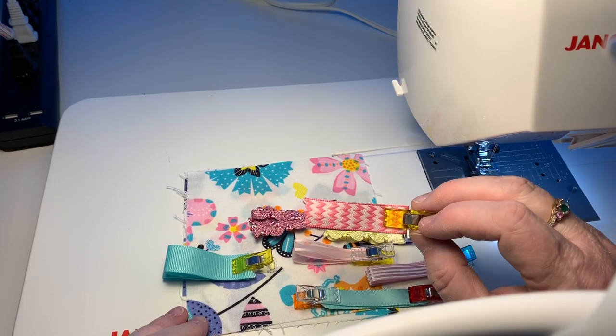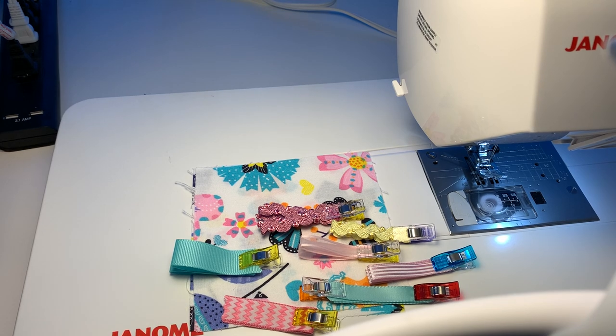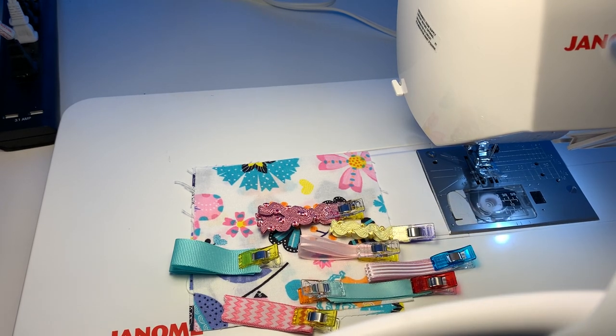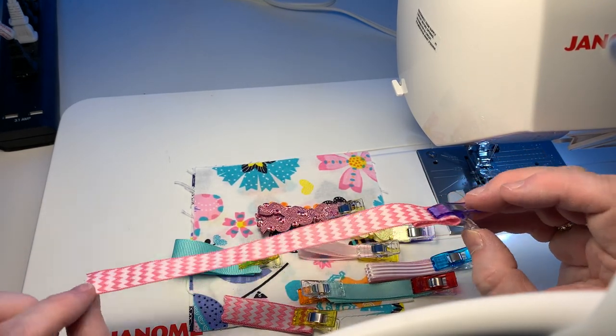I have a little zigzag pink-and-white ribbon, and a little piece where I'm going to put my signature paw print. And I'm also going to make a pacifier holder — let me show you how to do that right now.